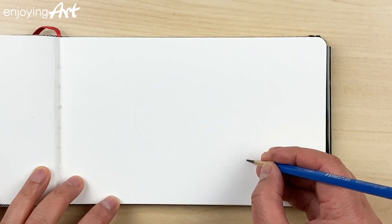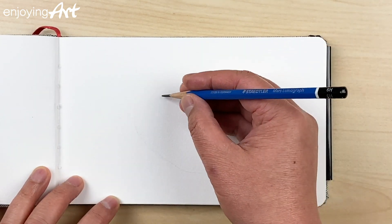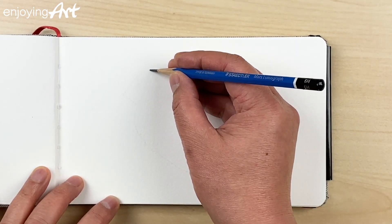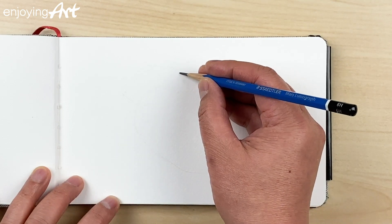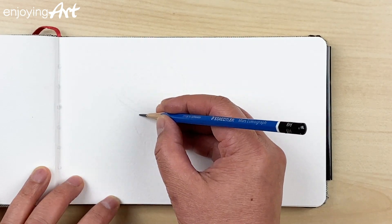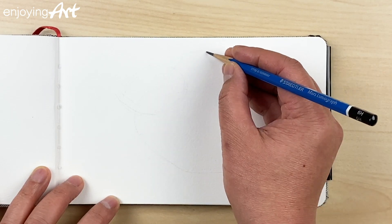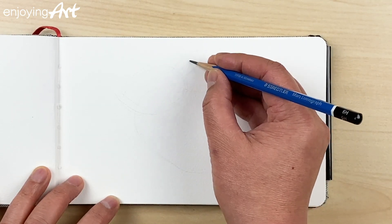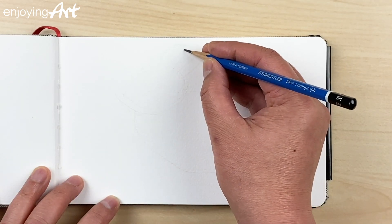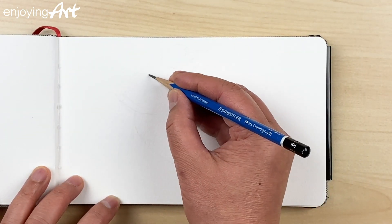The pencil I'm using to start this drawing is a 6H — it's very hard. I'm going to talk about how to pick different pencils at different parts of the drawing process. I'm going to make the head a little bit bigger and draw a little bit lighter. This pencil is very light. I'll have the ear coming here, and I can also change it — I'm going to move it a little bit lower.